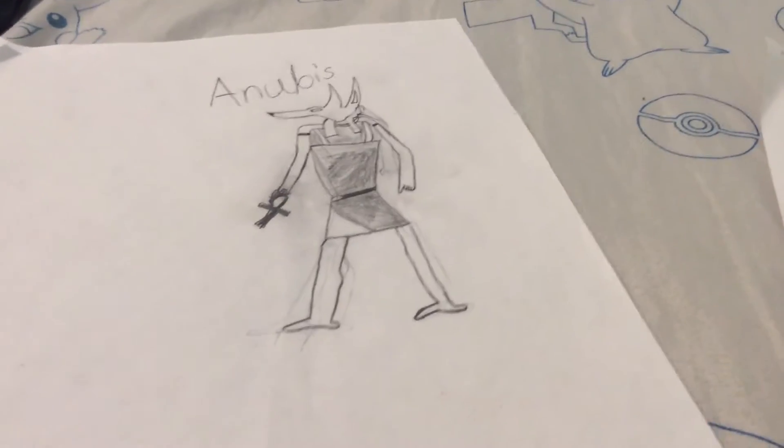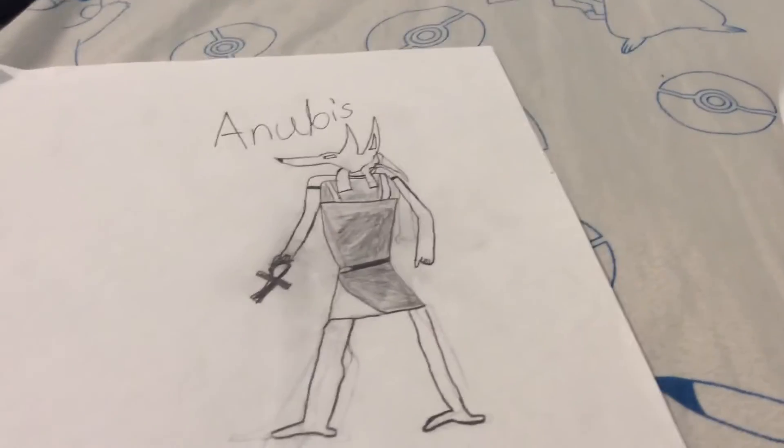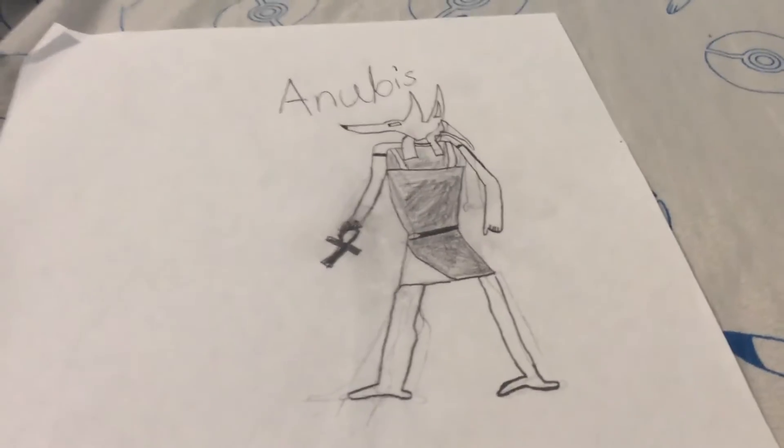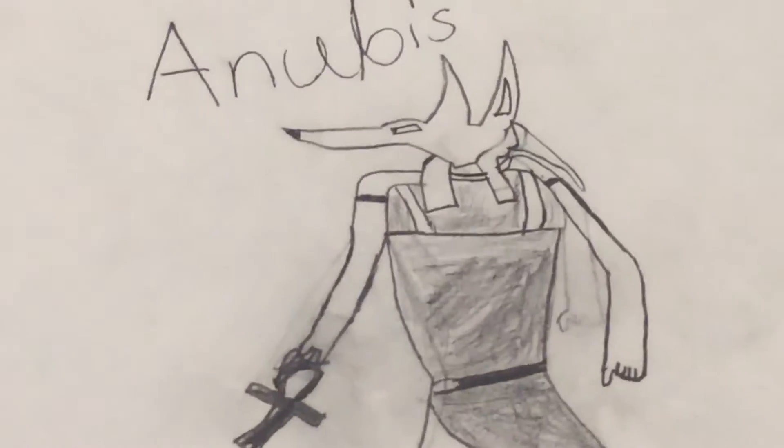Okay, so this is another drawing that I made that relates to Anubis. Let's zoom into his face, then to his legs.